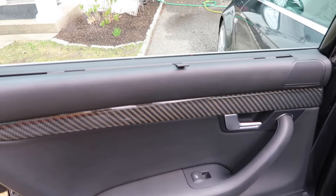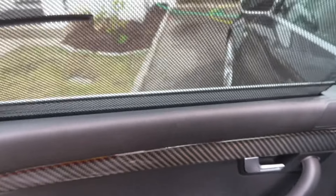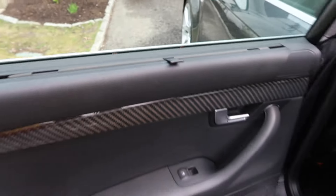Another nice touch I really like is what I like to call — jokingly — the peasant blockers, which are actually sun shades in the rear windows. These are really cool and a nice touch. There are two features I want to highlight on this car.